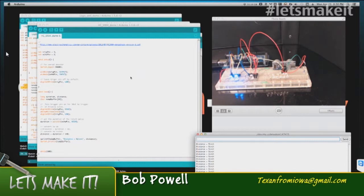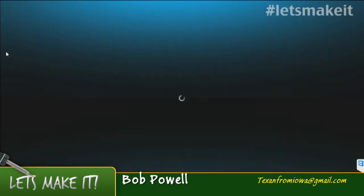I actually have a little project I'm working on right now with this sensor, so that'll be in a future episode.